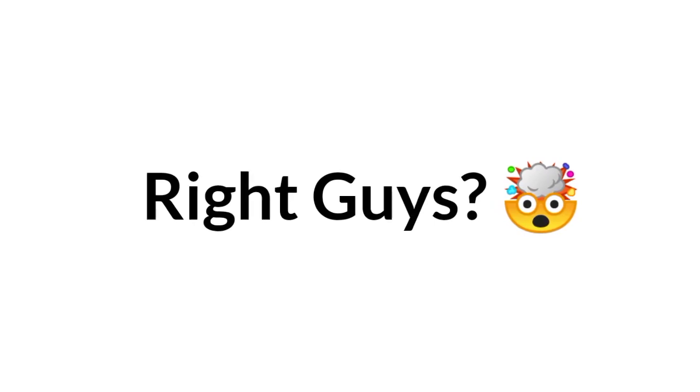Now look at your hand and blink many times. You just saw it. Right guys?